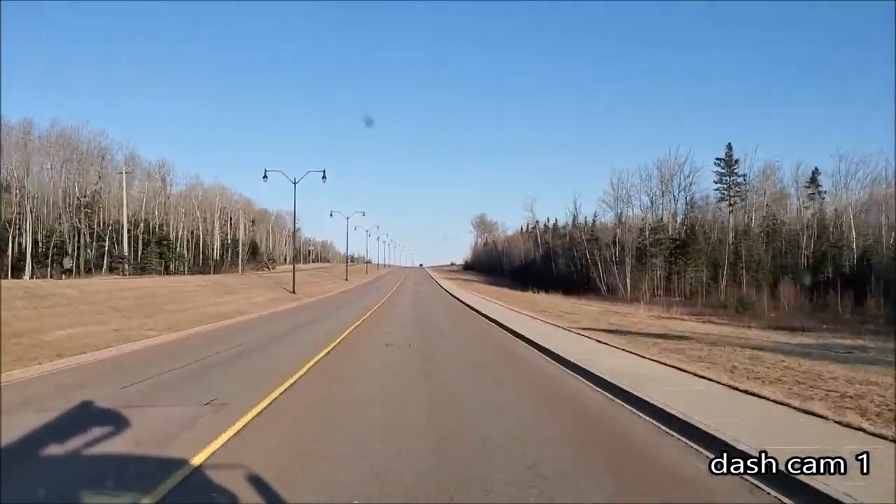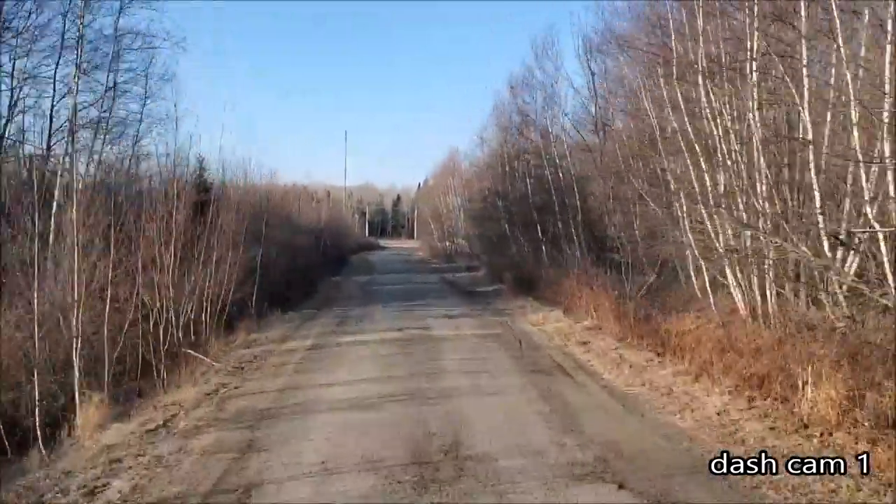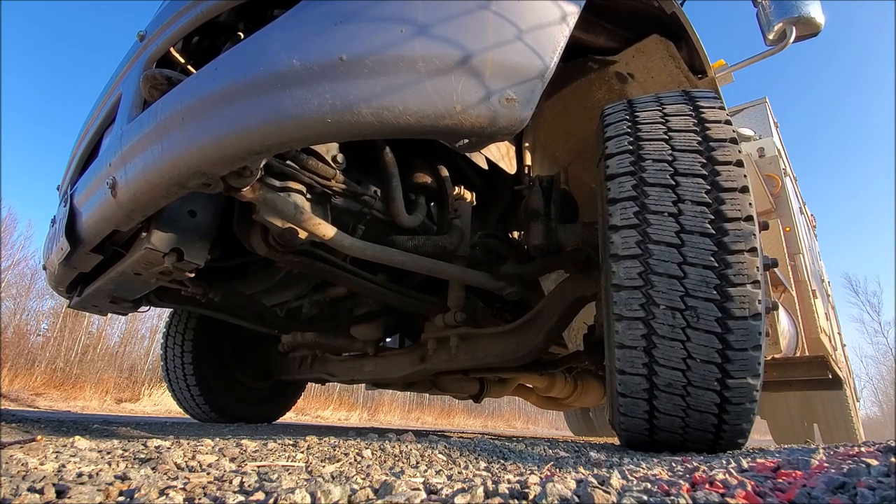Let's head down to one of our substations. First thing we do when we arrive at a substation is let our dispatchers know that we are here and going to be doing work inside. A lot of these switches can be remotely operated by our dispatchers — the last thing we want is for them to start operating a switch if we're in the vicinity in case something goes wrong. Today I have a work order for a substation inspection and also a work order to do some locates here.